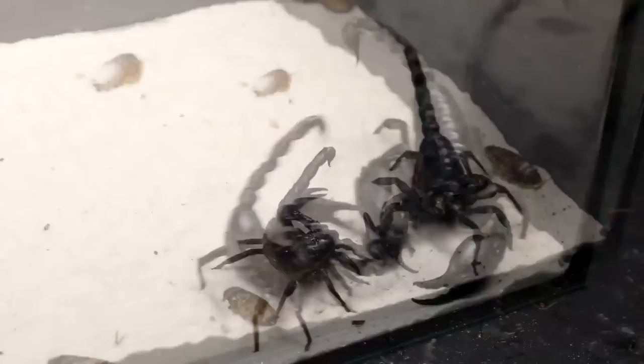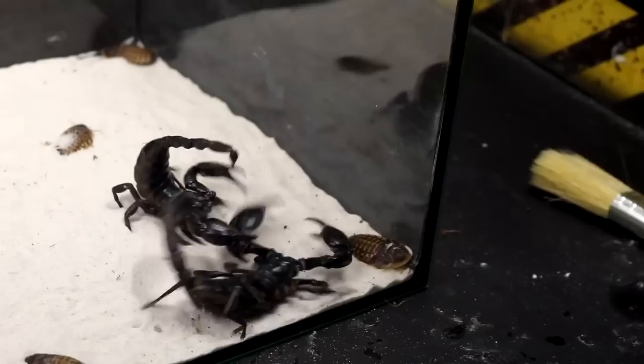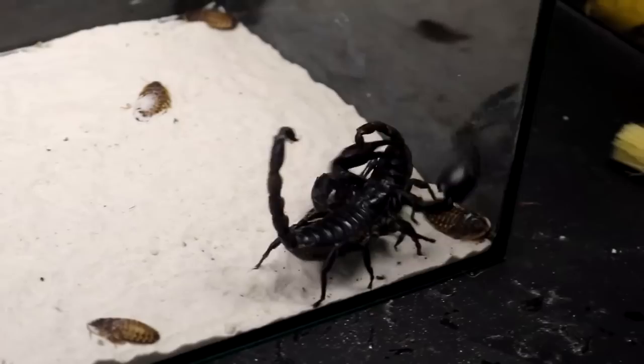Totally involved in the fight, scorpions forgot everything else. Beetles are running right near them, but nobody pays attention to this food. Soon we intervened and separated them — each went to his own terrarium.